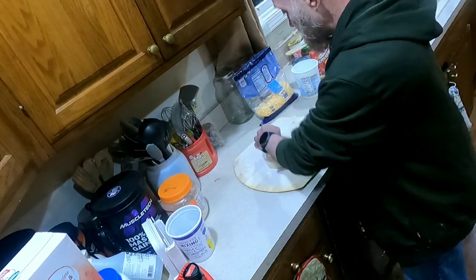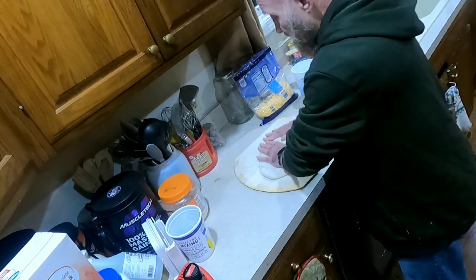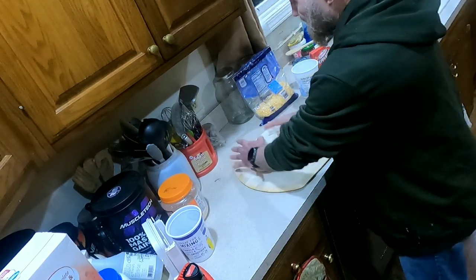The easiest way to do this is to go ahead and knead this dough a couple of times on the floured surface. What you're actually doing is taking some of that stickiness out of it.